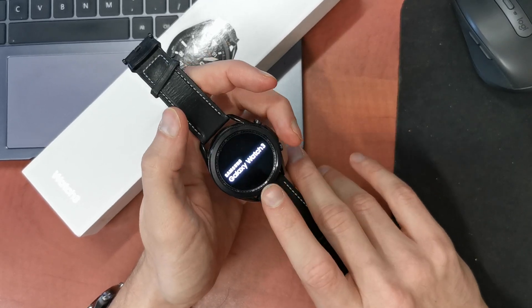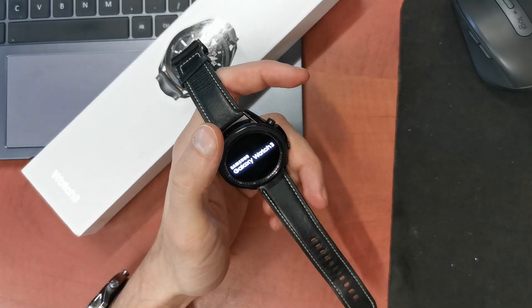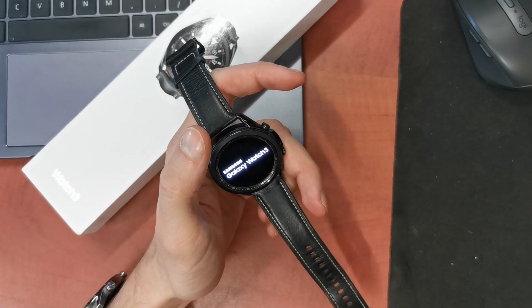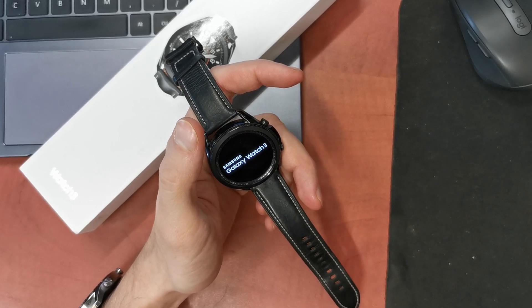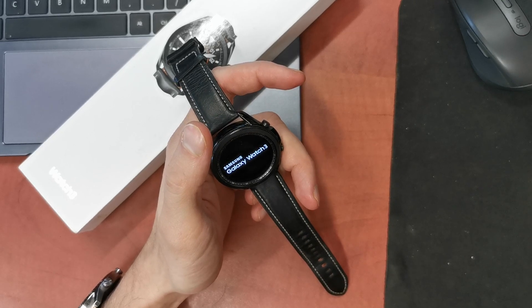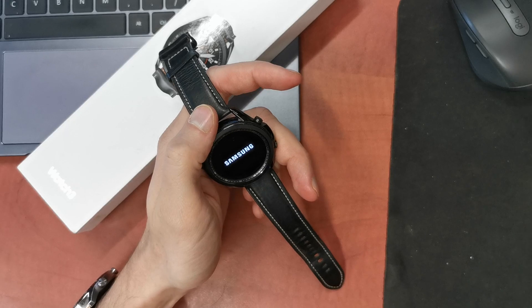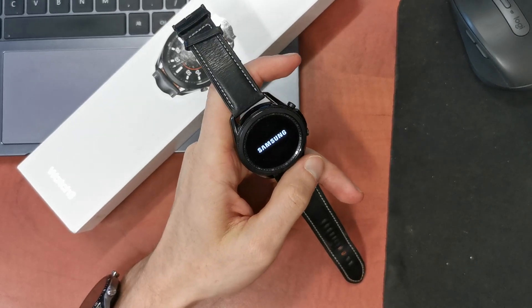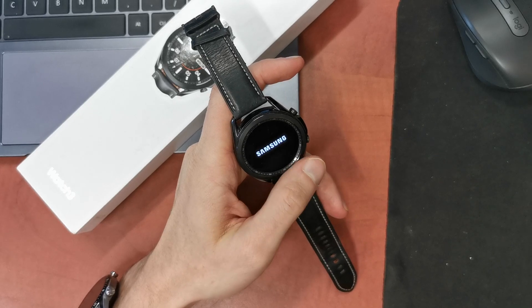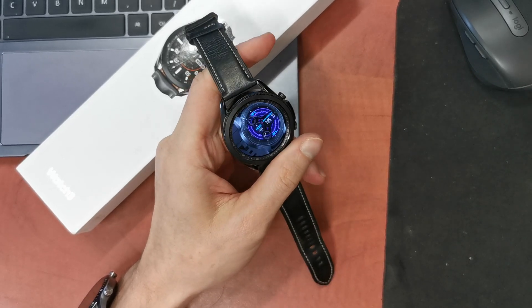And now the watch is going to start with brand new firmware and settings on it. We can of course wait and watch it. The first step is the setup visualization of this watch. As you see we have the wallpaper.